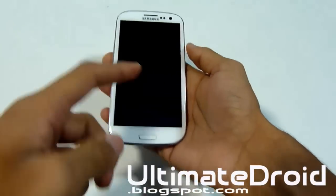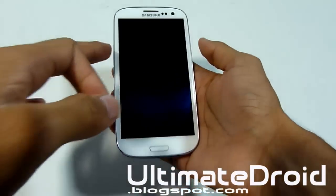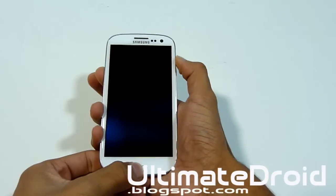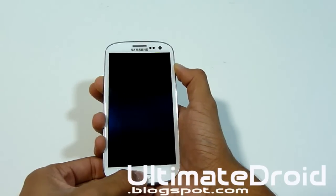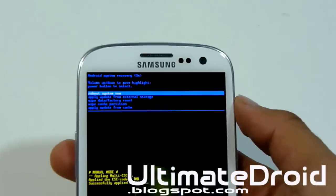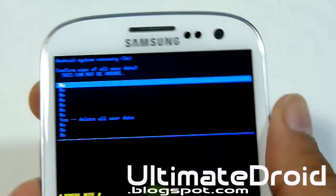Press Volume Up, Home center button, and Power button all at the same time. When you feel a vibration, let go of Power but keep holding Volume Up and Home. It will enter stock recovery — you'll know it's stock recovery because it's not ClockworkMod, it doesn't have the light blue color or as many options. Navigate to Wipe Data / Factory Reset, select it, and select Yes.